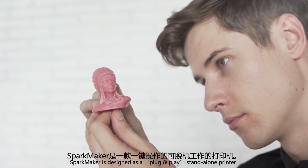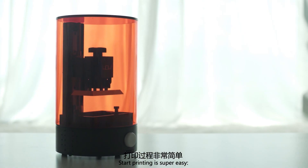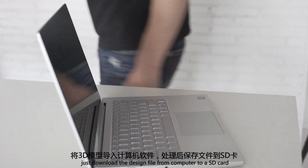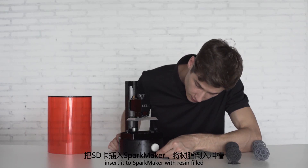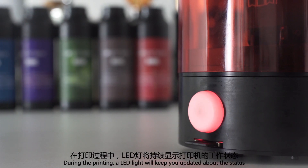SparkMaker is designed as a plug-and-play standalone printer. Starting to print is super easy. Just download the design file from your computer to an SD card, insert it into SparkMaker with resin filled, press the button, and you are all set.